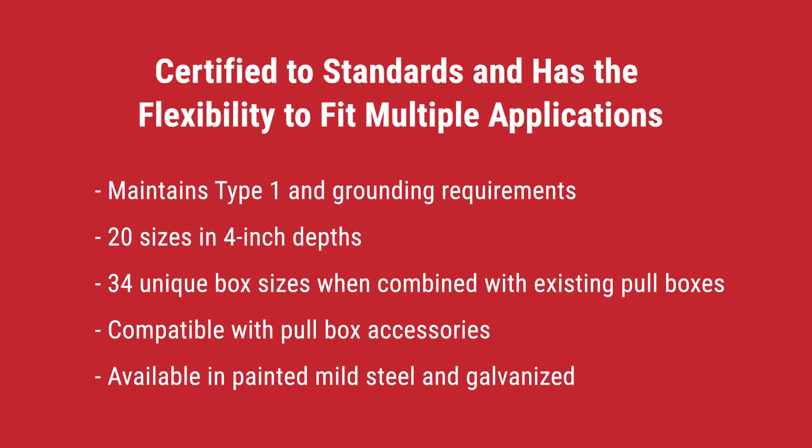Compatible with pull box accessories. Available in painted mild and galvanized steel. When wiring space and time are limited, Hoffman has you covered.